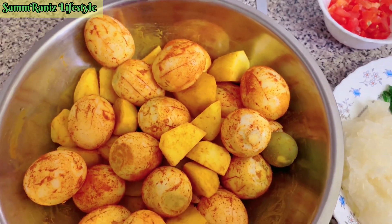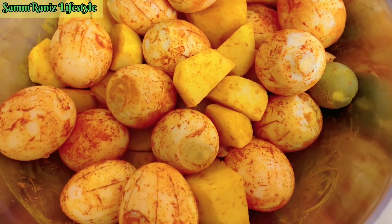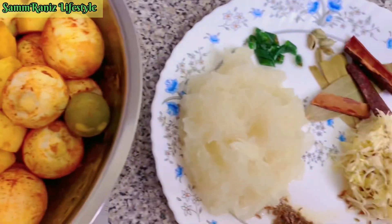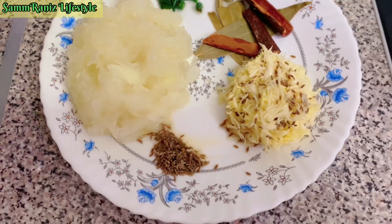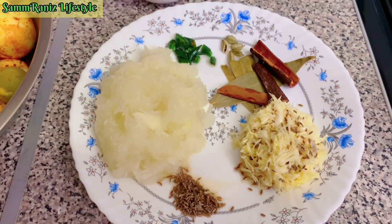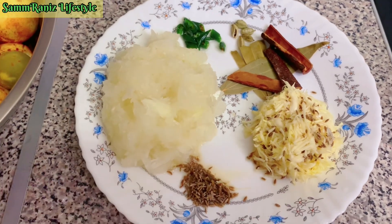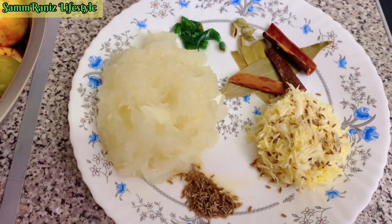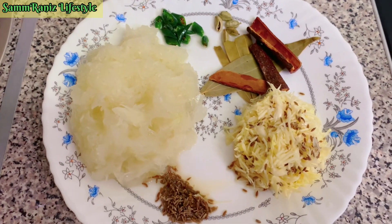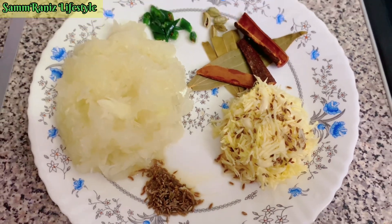Some people don't add potatoes, but I do because my kids love potatoes, so it's potatoes and eggs today. On this plate you can see I've got all the ingredients — very simple and easy. My onions are all chopped into small pieces. That's two onions; I've used the grater for this dish.